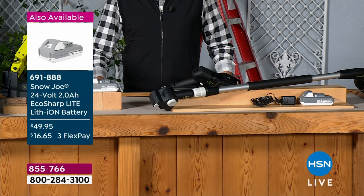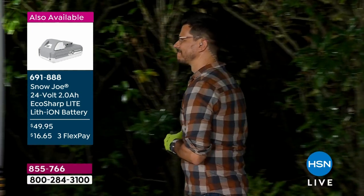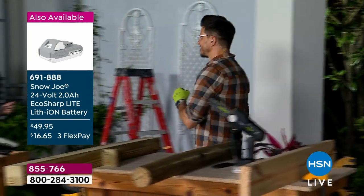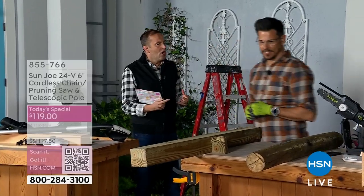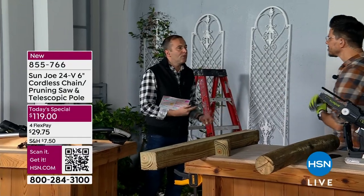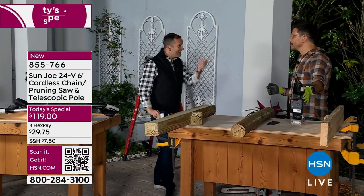Here to celebrate five years of Sun Joe, he is the voice of Sun Joe and our outdoor expert — Mr. Bobby Milliken returns. Already so many folks have jumped on in. We've seen pole saws before, we've seen old-fashioned chainsaws before. This is a whole new world. This is the one saw that does it all.